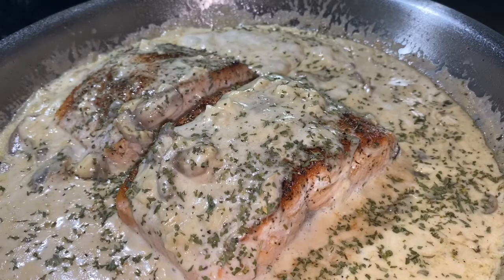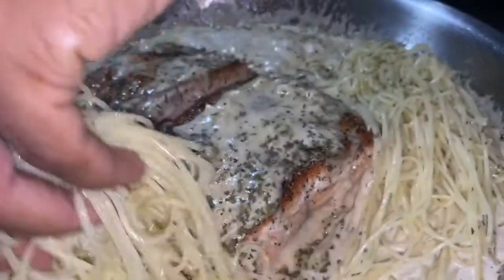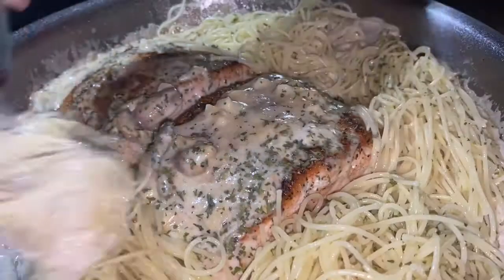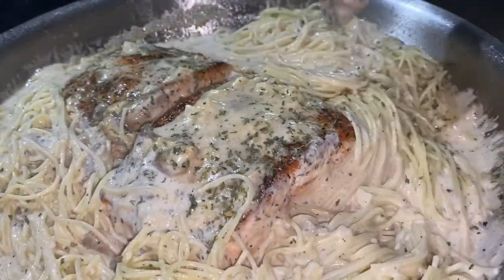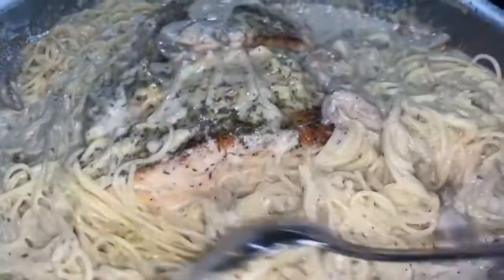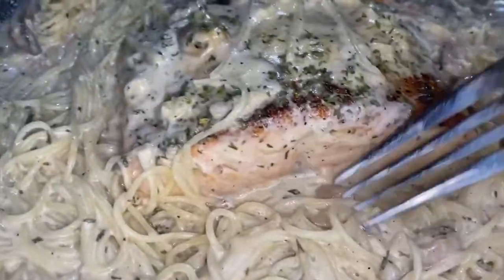When that starts to simmer, you know it's done. I like to sometimes add some linguine or some angel hair pasta. I also like to serve this recipe over some butter mashed potatoes. You can also make it with some rice, some garlic bread, or just some vegetables — this recipe will be good over pretty much anything. If you're going to serve it with pasta, just let that marry together.